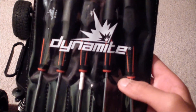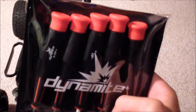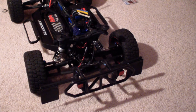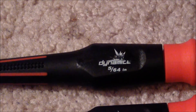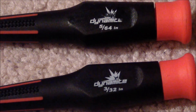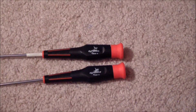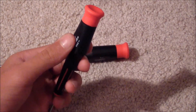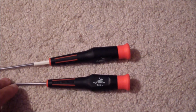Also decided to get myself a new tool set — Dynamite five piece. It's in inches, not metric, but the sizes are still the same. The two sizes you'll use on this truck are 5/64 of an inch and 3/32 of an inch. They're really comfortable — flat head on one side so you can just grip it and spin. Really nice, only 12 bucks at Hobby Town.